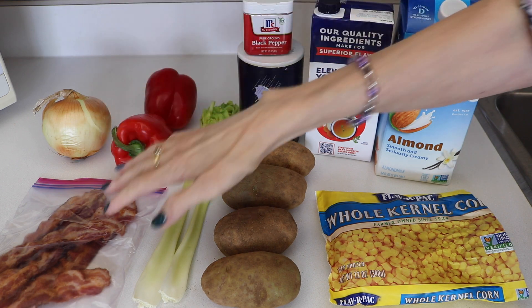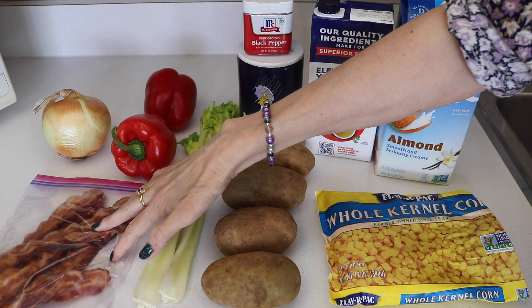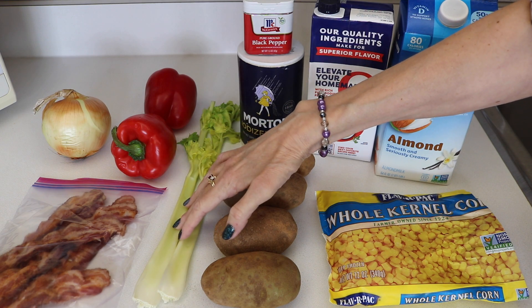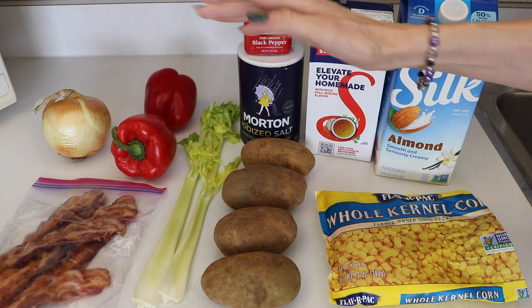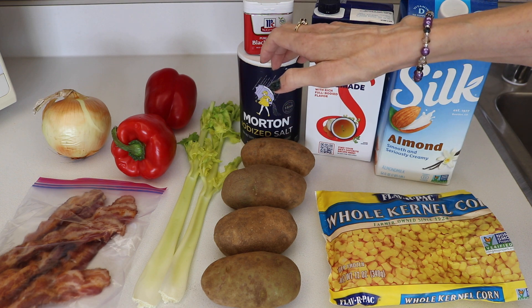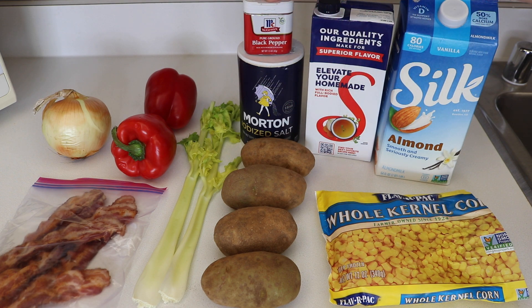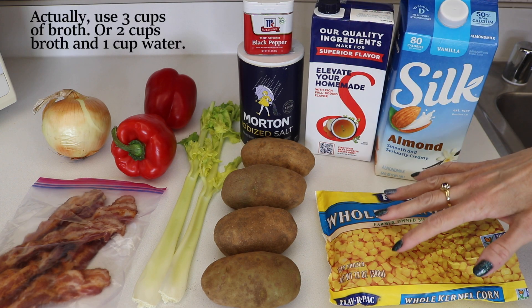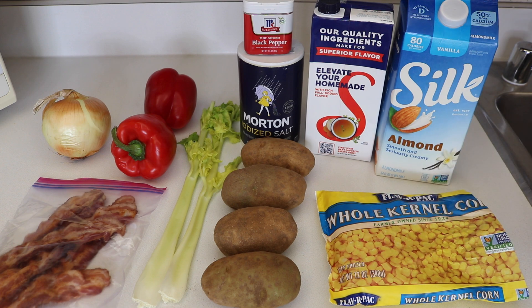For this recipe you are going to need about four strips of cooked bacon, one onion, two red peppers, three ribs of celery — I only have two so that's what I'm going with — four potatoes, two teaspoons of salt, half a teaspoon of pepper, two cups of broth, one and a half cups to a whole bag of corn depending on how much you like, and one and a half cups of milk.